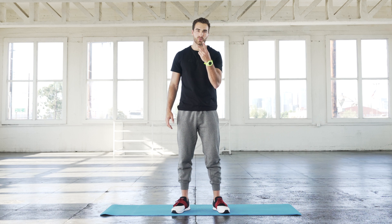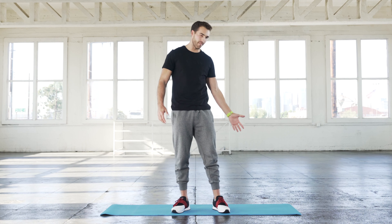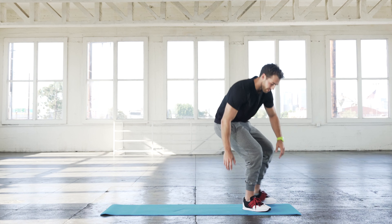This 10-minute ab workout is going to consist of six different exercises separated by two supersets. Each exercise is going to be done for 30 seconds and we're going to take a nice little break in between these two supersets. The only thing you need is a mat and yourself. Everything's going to be done on the mat right here.